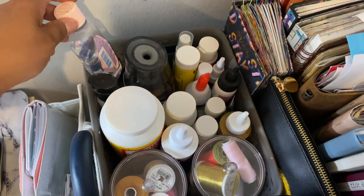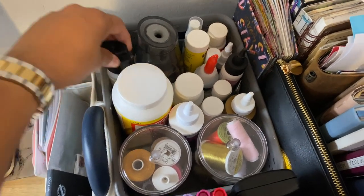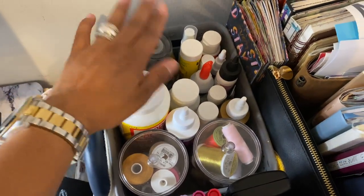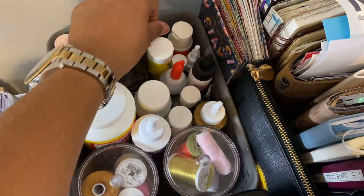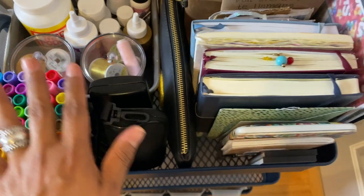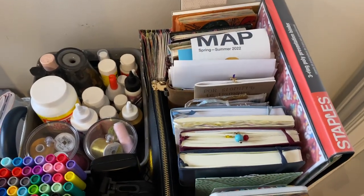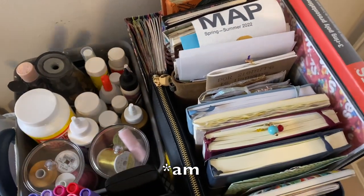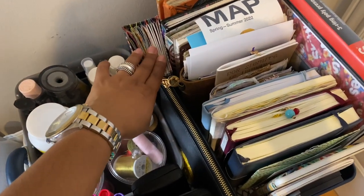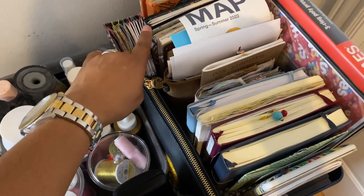I also have some baby oil because before I film, I do try to moisturize my hands a little bit — a girl be dry. And my sharpener, and I think this is to clean my glasses. On this side I have things that I'm currently using or likely to use at the moment. I've got my 100 day project, which I'm still hoping to finish this year, and this is my swatch book — I use this to do color swatching with my paints.